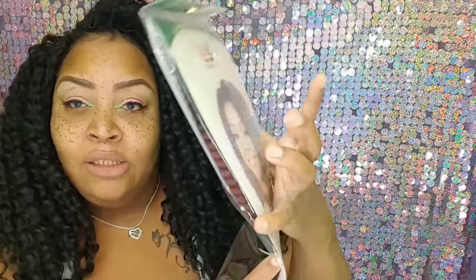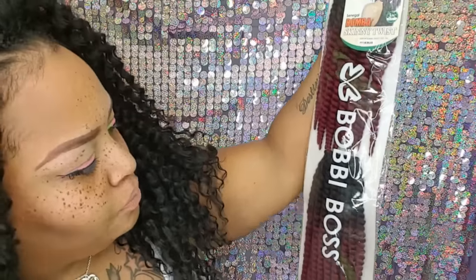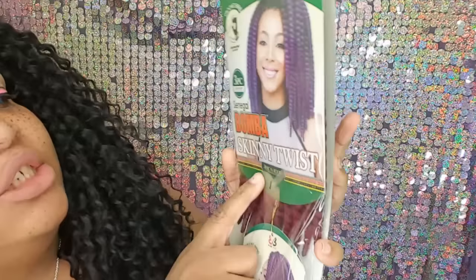I got it last week. It's some new hair — I think it's Bobby Boss — and it's called a three-piece eight, ten, and twelve inch single Senegal Bamba Skinny Twist. This is what it looks like. It came out this month. This is the shortest one — the eight, the ten, and the twelve.